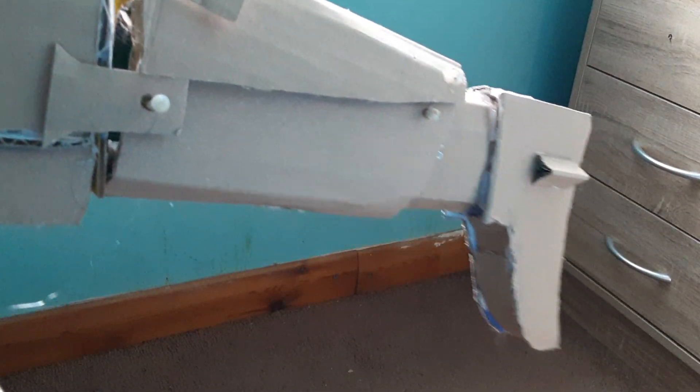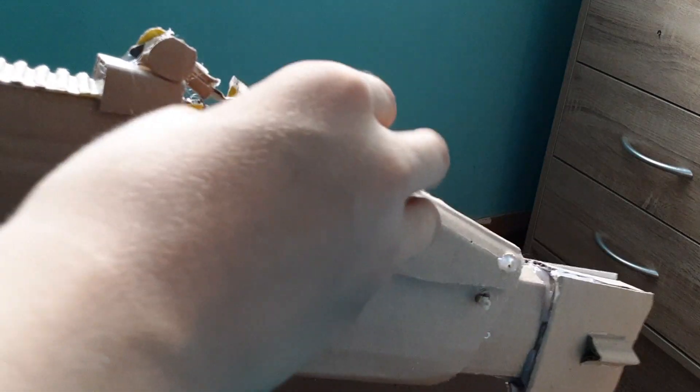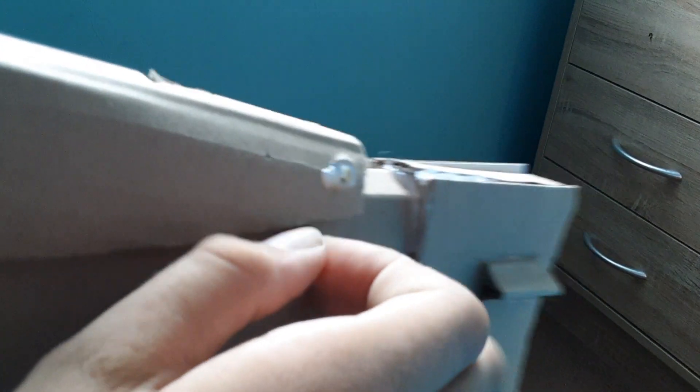There are three moving parts on the stock. First of all, this cheek riser is adjustable — you can lift it up and make it higher. It doesn't lock in at the top, but it does lock in at the bottom. Then you pull this pin out and this can adjust for length. I'm not going to show all the positions because there are six different positions — that's just going to take way too long.